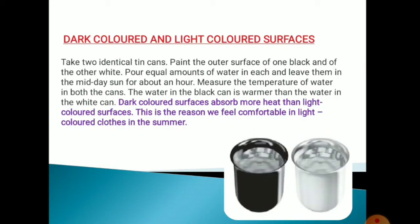After that, measure the temperature of the water in both the cans. You will find out that the water in the black can is warmer than the water in the white can. This is because dark colored surfaces absorb more heat than light colored surfaces.